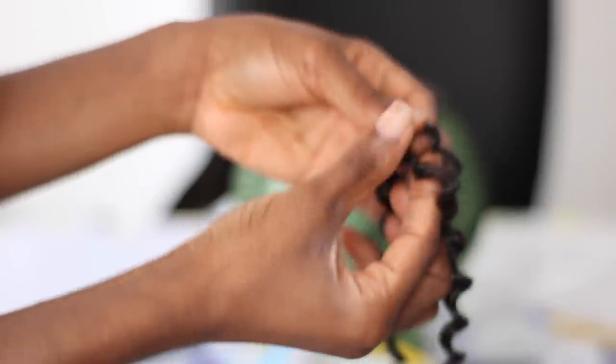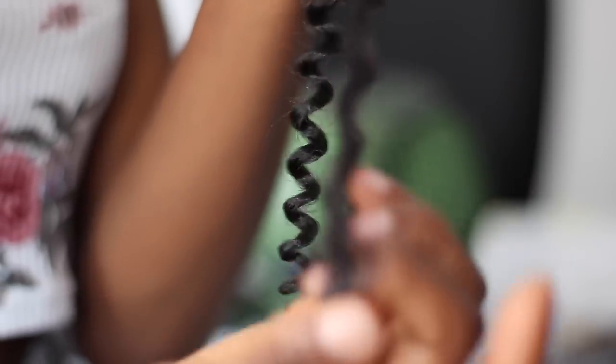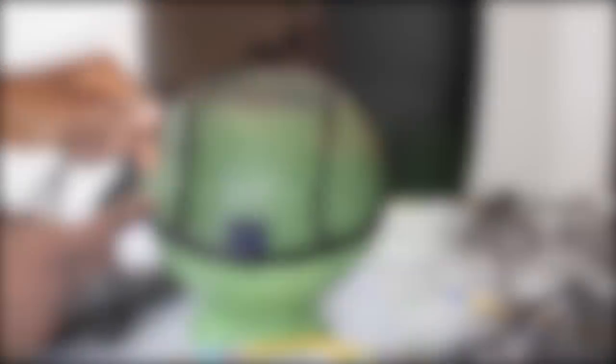Now moving on to how I separate my crochet braids. This is optional — you guys can totally do this without separating. But I prefer to separate to get a more voluminous look. You do not want to separate like this because you would tangle up the crochet braids and definitely ruin it. What I usually do is caress the tips, kind of like run my hands through the tips like you would do when combing your hair. Start from the tips, then work your way upwards to detangle. It comes out really easily with no tangles, and you can divide one strand into about four more strands.